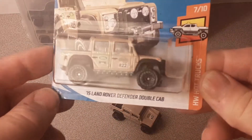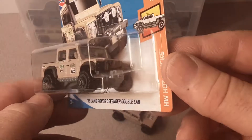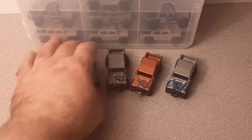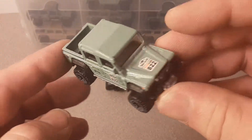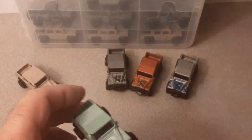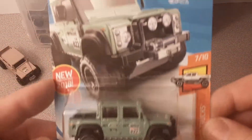I do happen to have one on the short card — I am a card collector as well as a loose collector. The next color that came out, I believe still in 2018, was this — they call it eggshell green. Pretty sharp, got the same wheels on it. Pretty much the same graphics, just another color. New for 2018, a recoloring later that year.